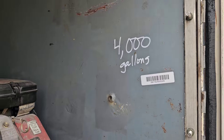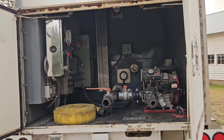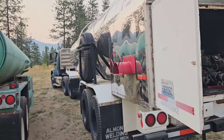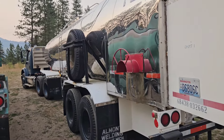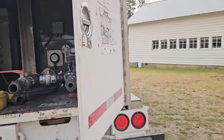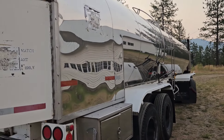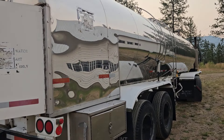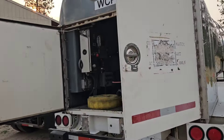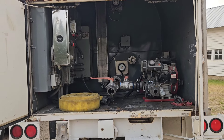The gauge says 4,000 gallons. I call it a rural hydrant — it's the only way we can get water in some areas. It's all hooked up and ready for deployment. If we get bad fires, it's ready to roll to any fire within his district. He can also be called for mutual aid from other districts to get a large water supply there.